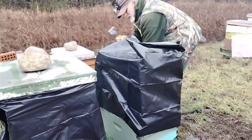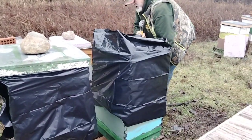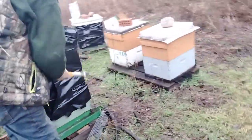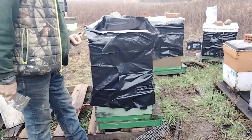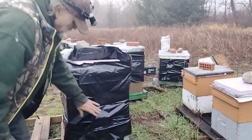We got bees boiling out the front here. That's loosening up the cluster. It doesn't do any good to treat when the cluster is real tight, when there's no brood — or when there's brood. Beating on the hive like this, we're going to loosen up the cluster.